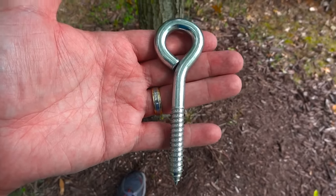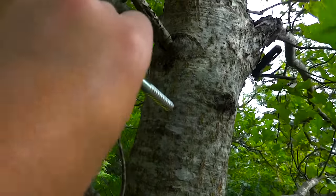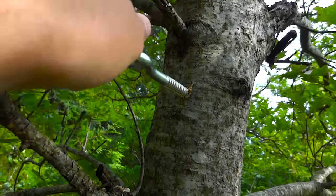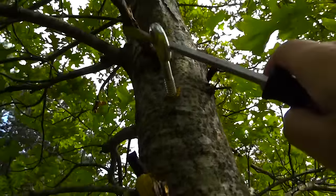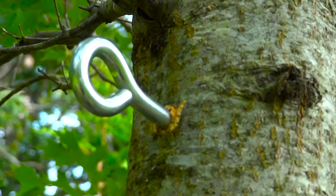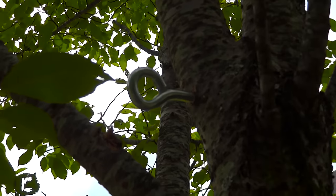First, you need to find two objects to mount the system to. In my case, I have two trees. You're going to drill a quarter-inch pilot hole about seven and a half feet above the ground or higher, then put your lag screws into that hole. Twist them in by hand, then use a large screwdriver to finish until the threads are no longer visible. Repeat that process on the second tree so you have two mounting points.